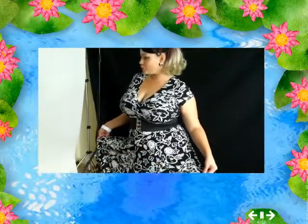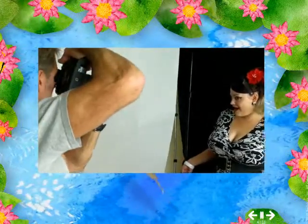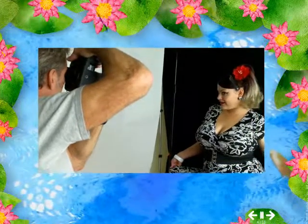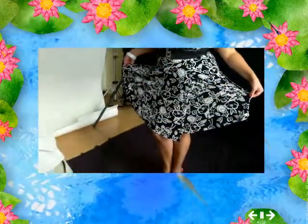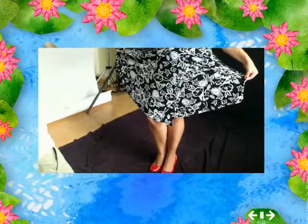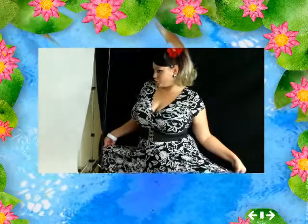Bring it a little left, not quite as much — right there, right there. It's artistic. Left — there we go, I like that. Very artistic. I love it.